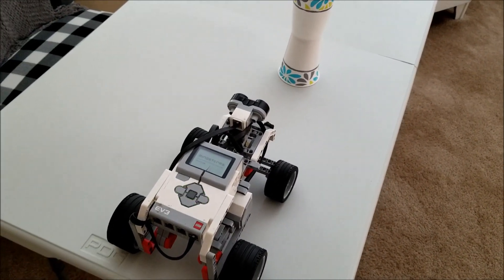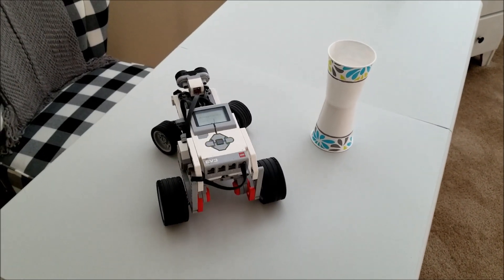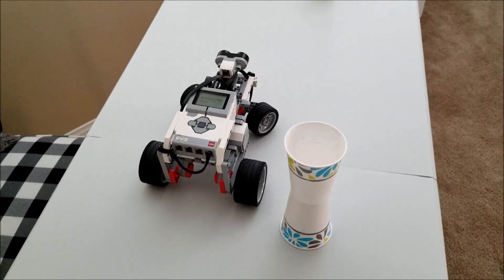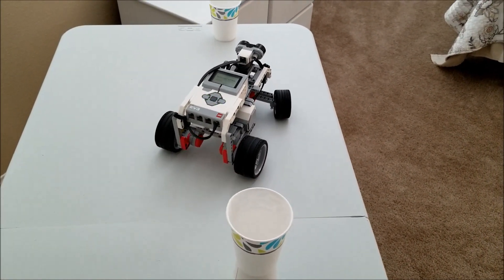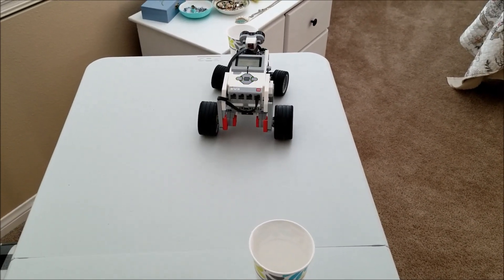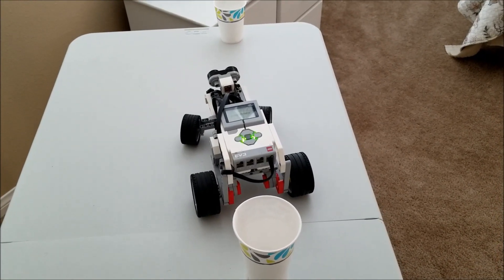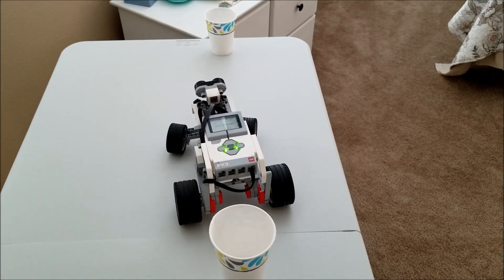It just saw that there's a car there with the ultrasonic, so it's backed up. And now we're going to turn out to go around it. Okay, this looks good. So we're just going to line ourselves up into this space now. This robot does such a better job than I would at parking. And there we go — way better parking job than Mr. Hino would do.